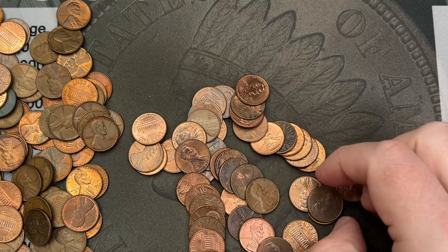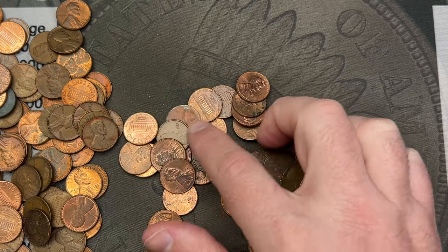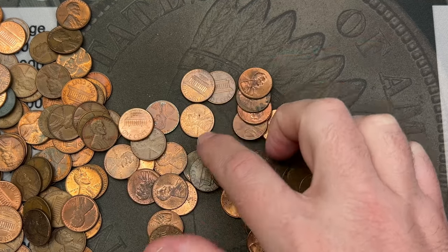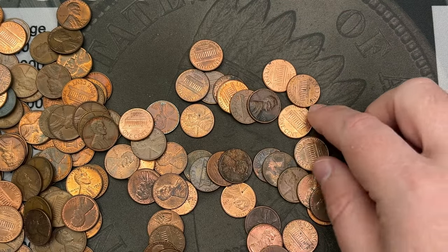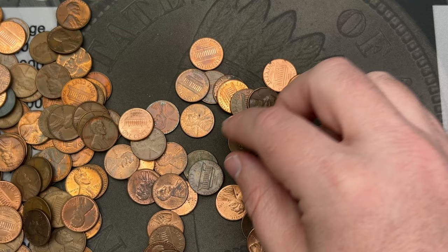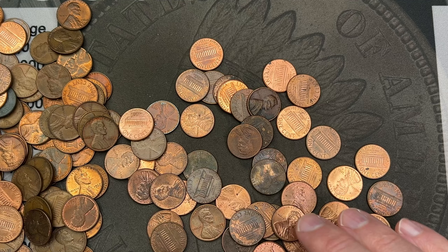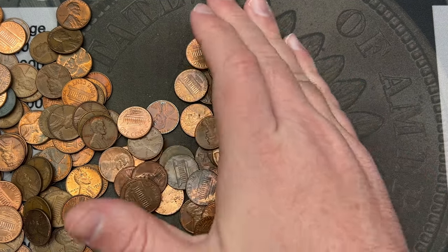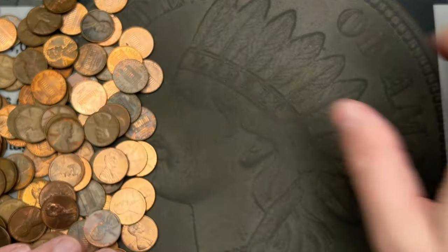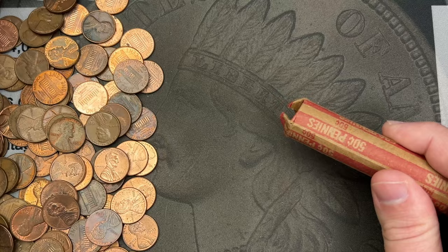Looks like 2006s, 2007s — more circulated memorial cents, all memorials. I have found a couple of 2008s and a 2011 in some of these rolls before, but yeah, more circulated memorial cents.